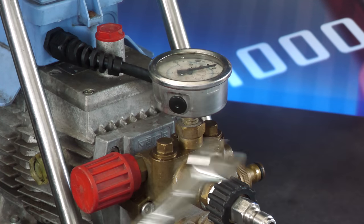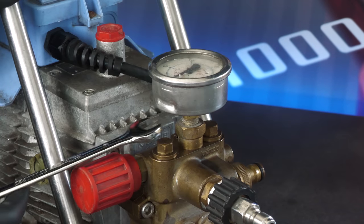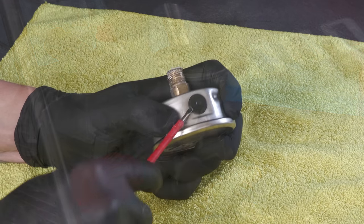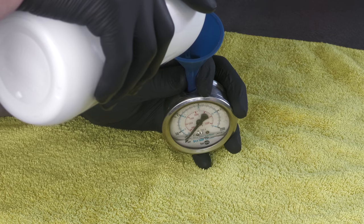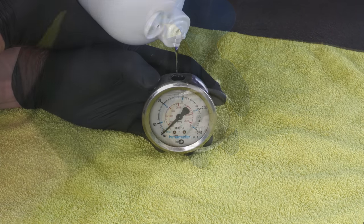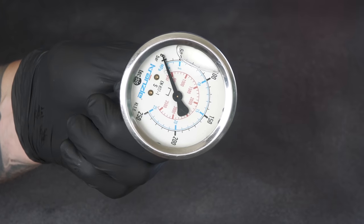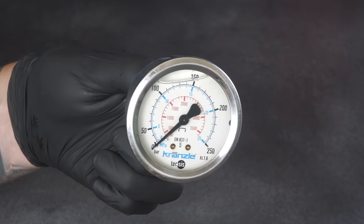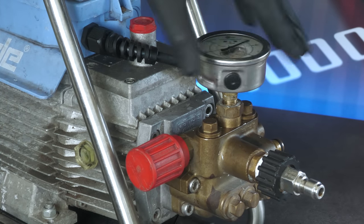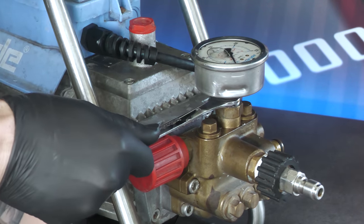Following the oil, the empty pressure gauge also needed refilling, so I broke that free with a 12mm spanner and untwisted it by hand once it was nice and loose. The little rubber cap was then popped off and it was slowly filled to the brim with thick vegetable glycerin I'd picked up the day before, which seemed to behave like the original Kränzle stuff. Once filled it was sealed and refitted to the pump, making sure to secure it with the Kränzle logo facing outwards as it was before.